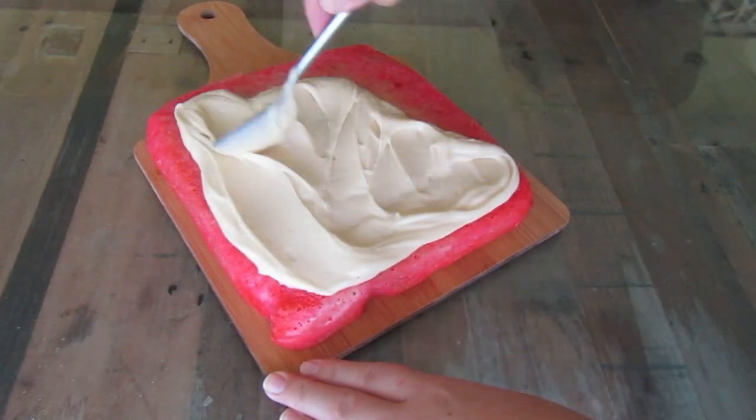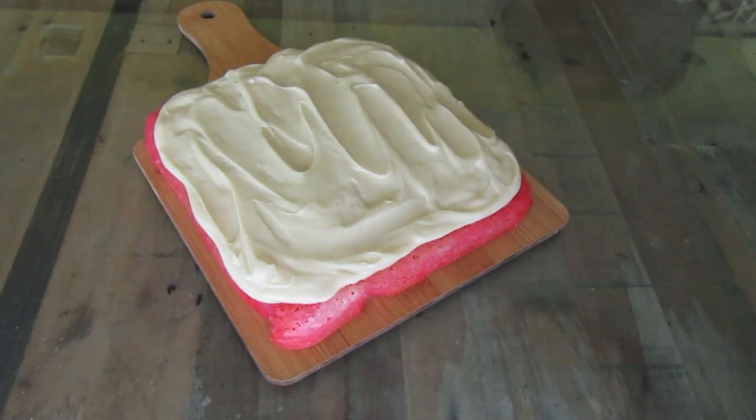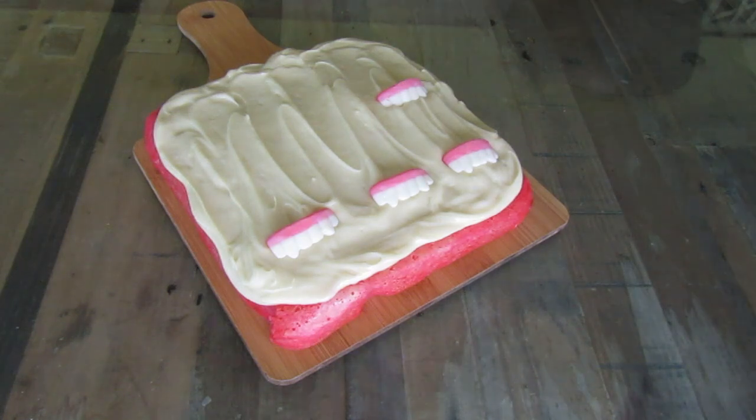Spread the icing onto the cake as evenly as possible. Now for the vampire teeth — add on some vampire gummy sweet teeth.